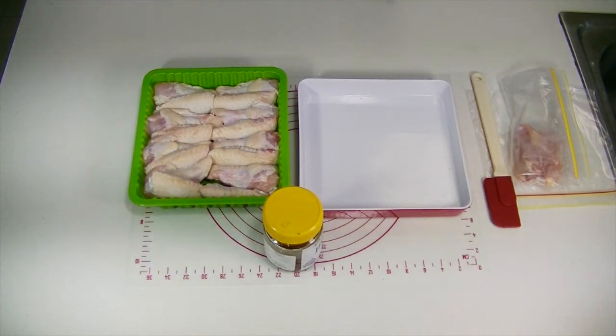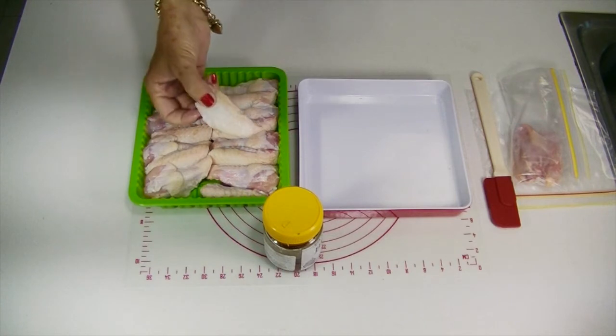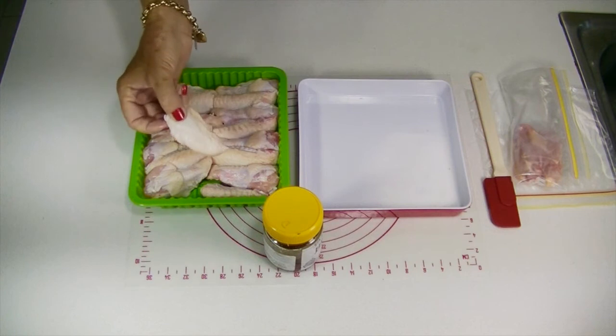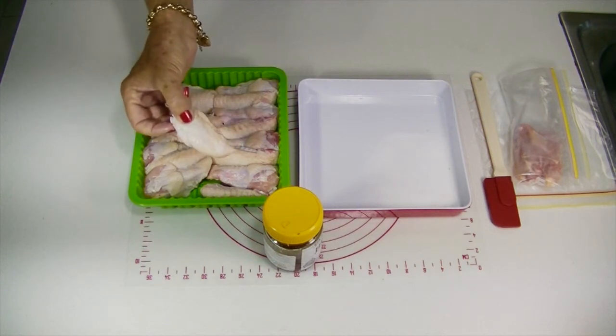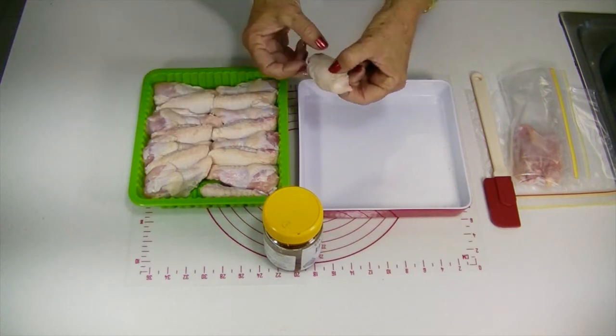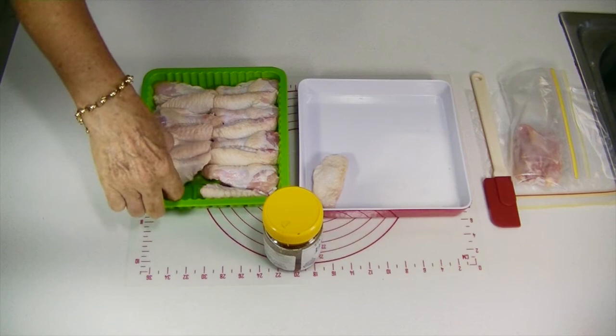Today we're going to look into raw chicken wings. Raw chicken wings are so soft that most dogs can eat these. I have a small dog, and this is a great size for him. Never feed your dog cooked chicken bones, as they can splinter and cause intestinal damage.